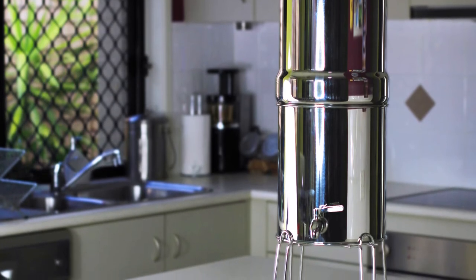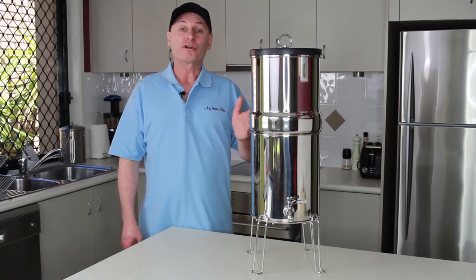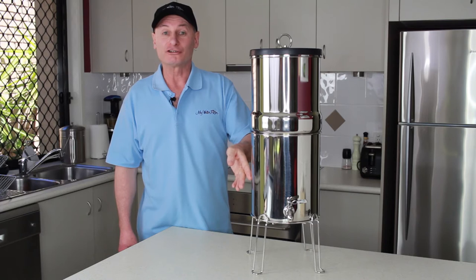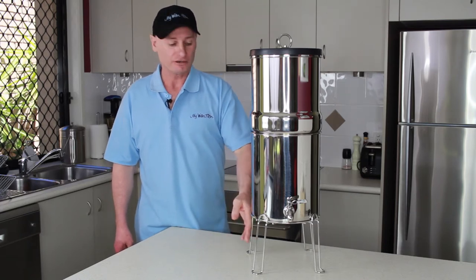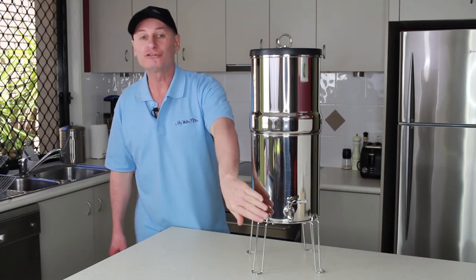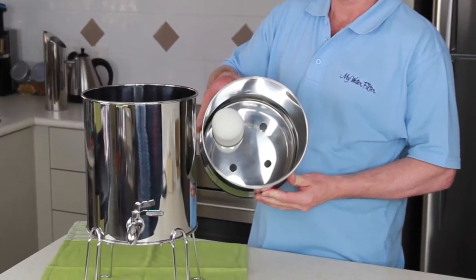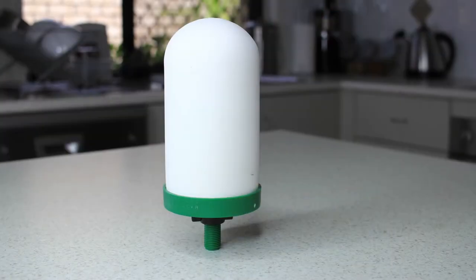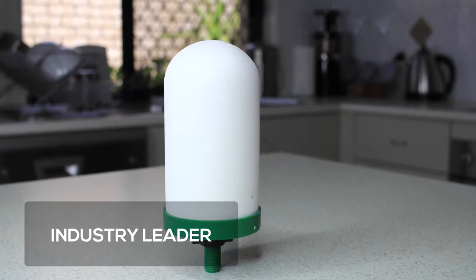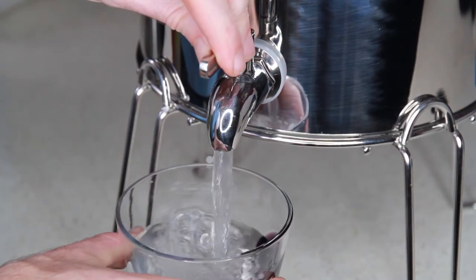This Gravity Water Filter not only looks great but requires very little space. As you can see here, this water filter comes with a solid stainless steel top, solid stainless steel bottom, a great strong stand, a stylish lid, a good stainless steel tap, and inside is the UltraPure 0.5 micron ceramic candle. The UltraPure Filtration Gravity Candle is an industry leader in the Gravity Filter class, providing the best water and protection for you and your family from the contaminants found in our water supplies nowadays.